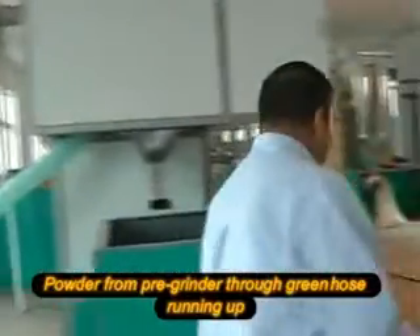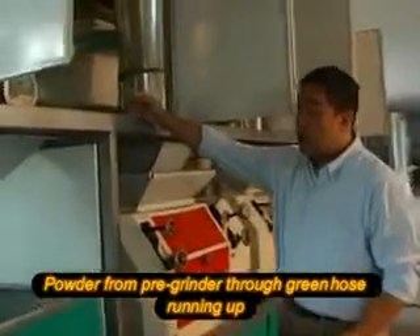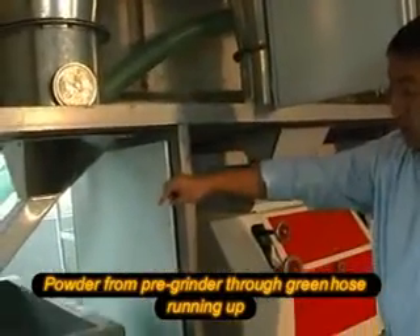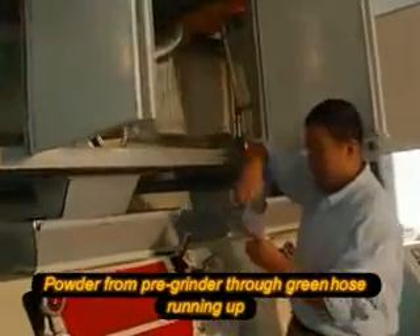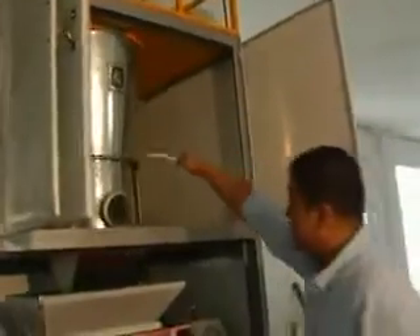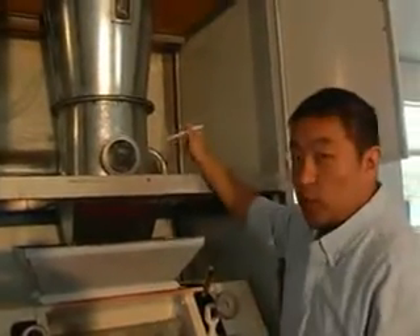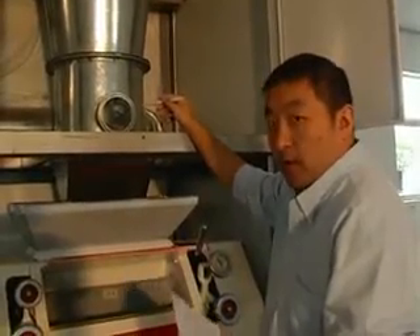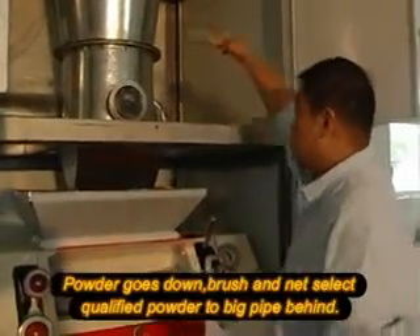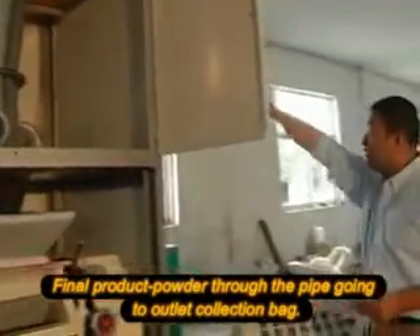Please follow me this way. From here, you will see the product from the pre-grinders flows from the hose up to there. Then it will go down from here to here. There will be a brush inside it, and there will be a net inside it. When the product reaches 80 mesh or 100 mesh — which satisfies our requirements — then the materials will go behind these round containers to the finished product line.